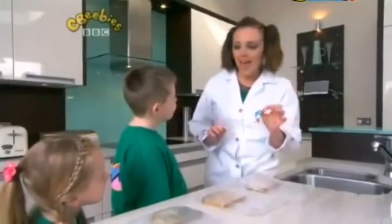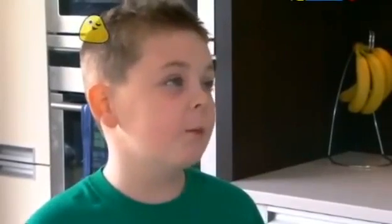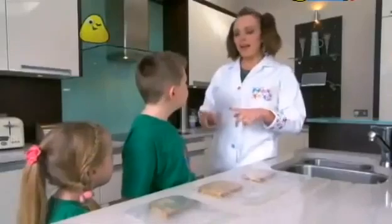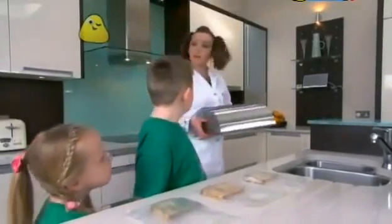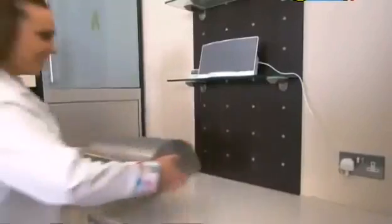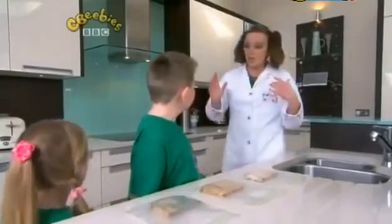And why do you think this one's the mouldiest? Because the airing cupboard is warm! That's right — the airing cupboard is warm. So from our experiment we found out that mould grows quicker in warm places. So if you want your bread to stay fresh for the longest time, you should keep it in a cool place. What about the bread bin — do you think that's in a warm place or a cool place? Well, it's quite cool Nina, but it's right next to the cooker and the toaster, so it could get warm at times.